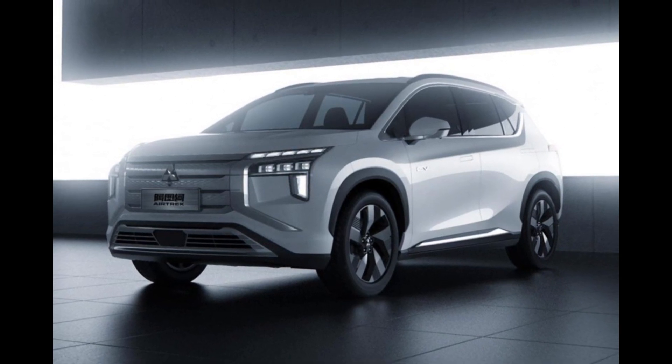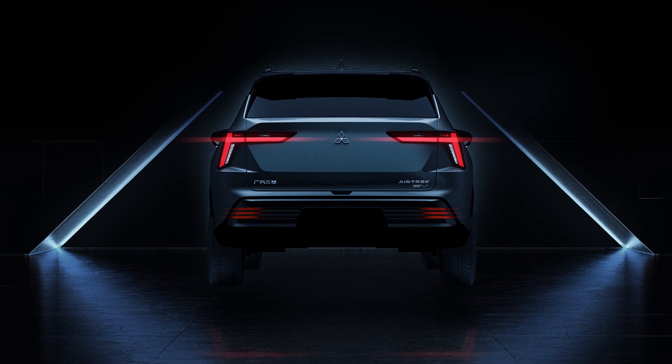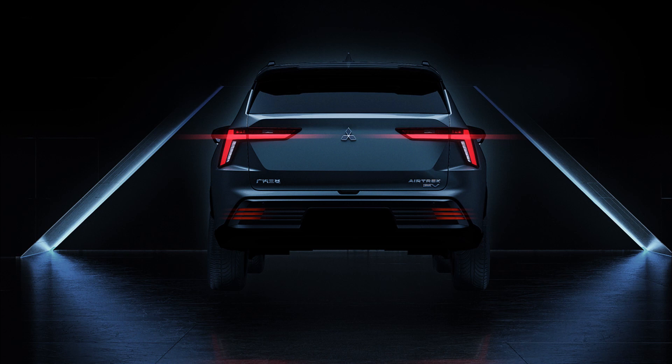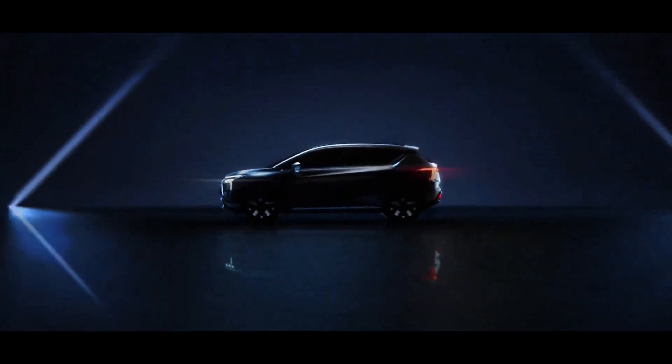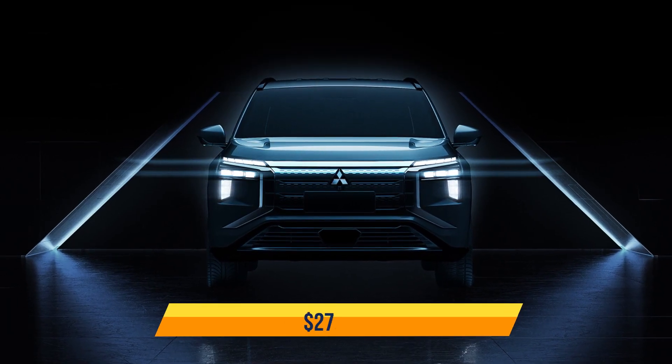The car's rear portion has T-shaped tail lights that extend towards the rear fenders, giving it a highly unusual and distinctive appearance. The SUV will have a rising shoulder line on the side to provide a floating roof effect. Information on the interior is currently unavailable. Starting price: $27,000.